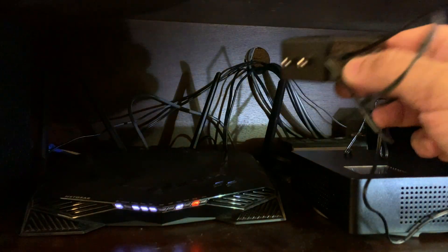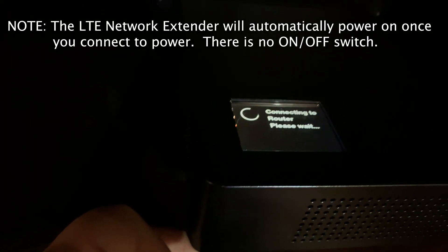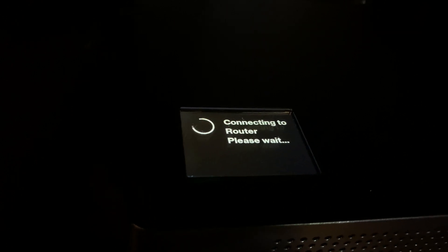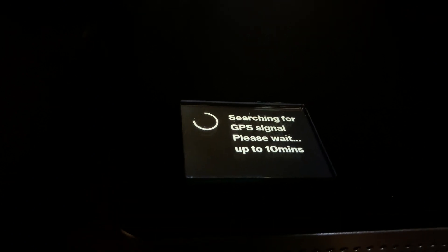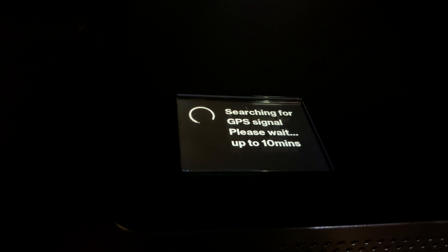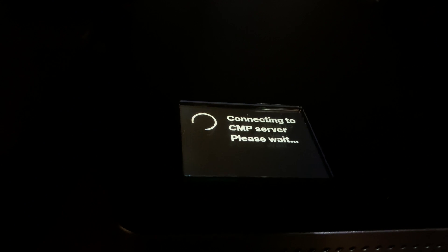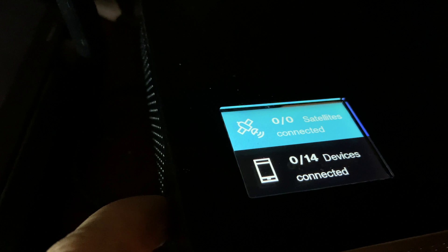Last thing is to connect the power adapter and we'll be able to turn it on. Now that we've connected the LTE network extender, we can see it's setting up — it's trying to connect to our router, so just give it a sec to complete the process. It's searching for GPS signal; you may have to wait up to 10 minutes. There's a little button on the side that cycles through different displays — currently showing zero of zero satellites connected and zero of 14 devices.